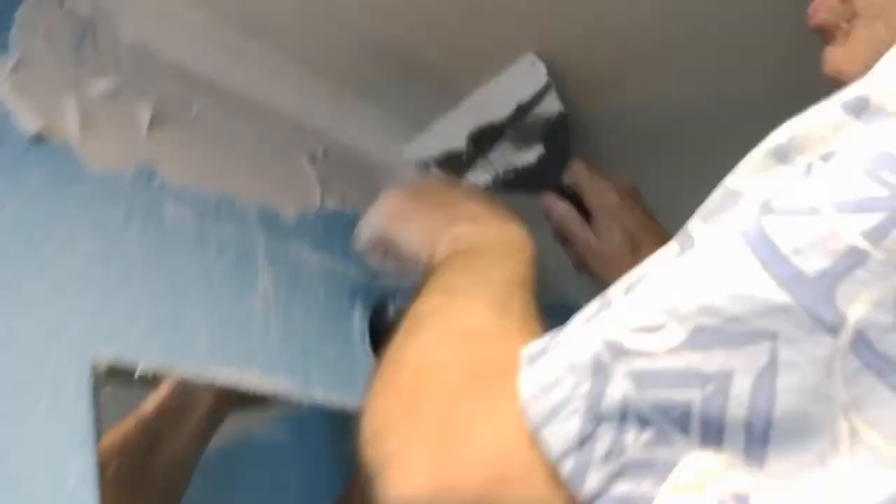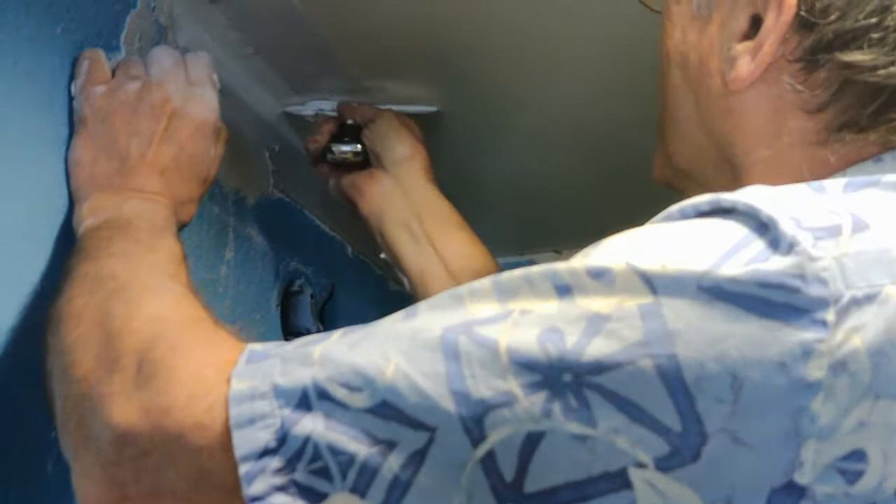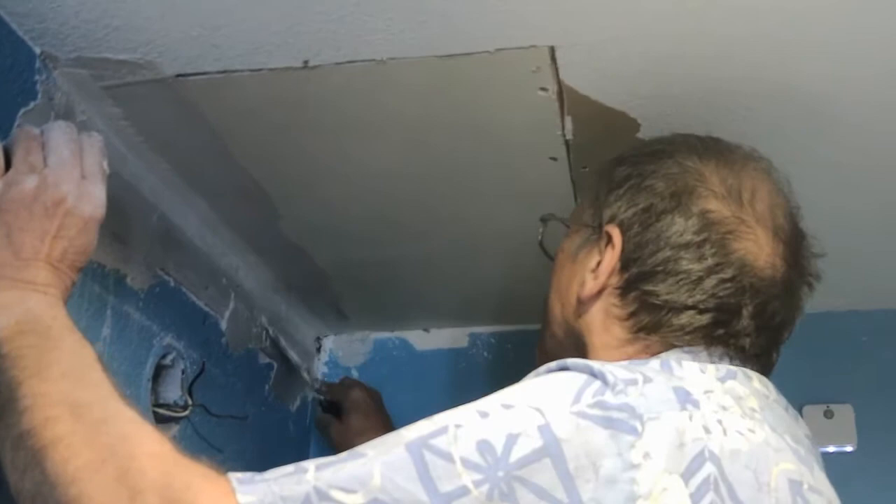This one's easier to do because I don't have this board here in the way. I like to use solid tape and not the perforated tape because it hides better when I don't get enough coats on. I may wait until the second coating to do anything else with that.